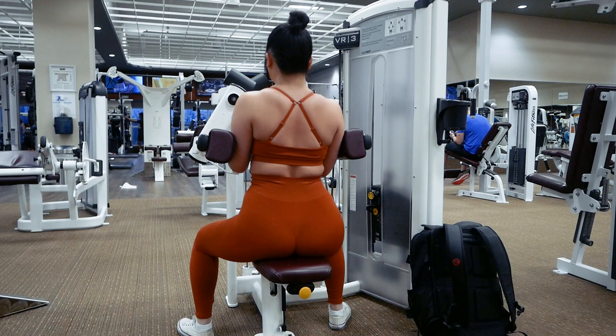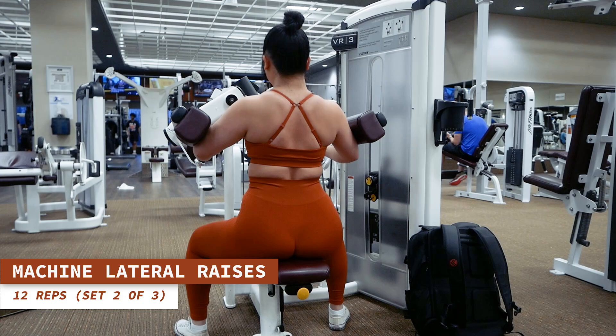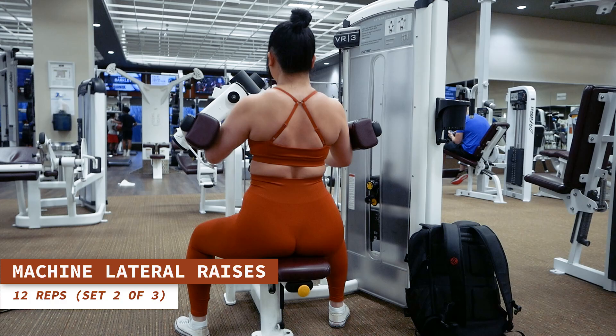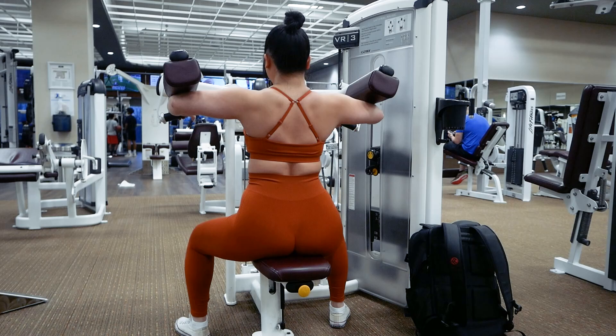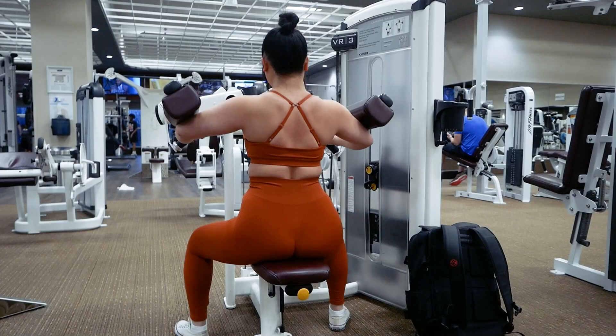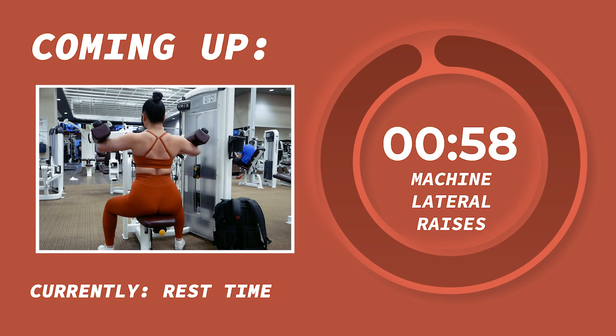Here comes some more lateral raises, 12 reps starting now. Keep your shoulders stable and down in the same position with only your elbows rotating around until they're about parallel to the ground. Looking so dang strong out there, besties. Go ahead and take a one minute rest.